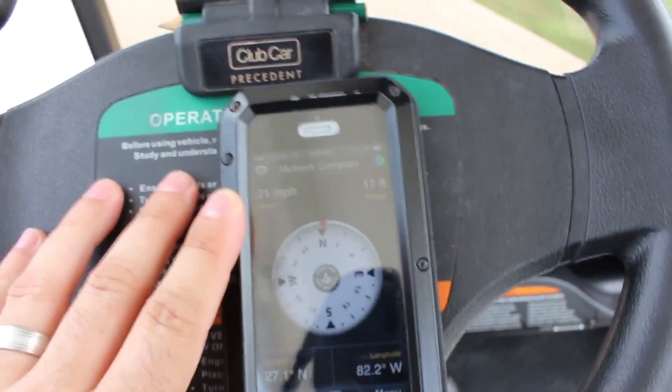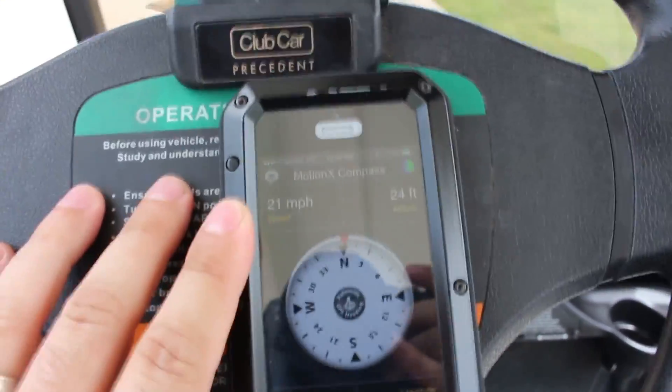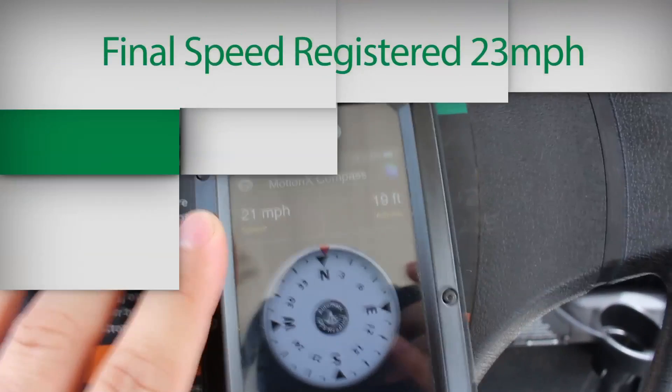With these settings we were able to get an average speed of about 20 to 21 miles an hour, with a top speed registering at 23 miles an hour.